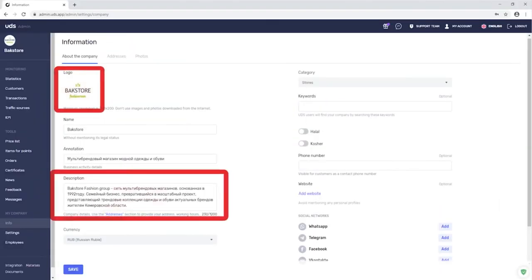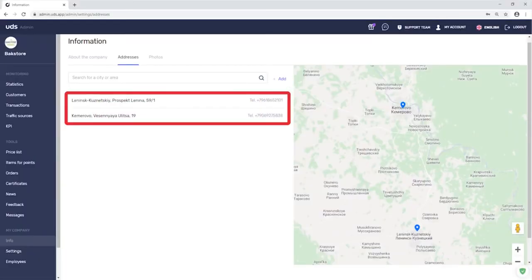The store uploaded its logo, description, added colorful photos, addresses and other information to make it interesting and readable.